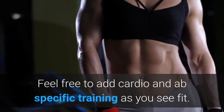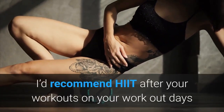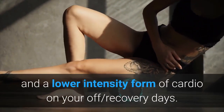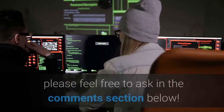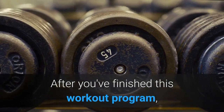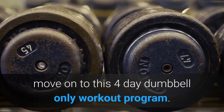Feel free to add cardio and ab-specific training as you see fit. I'd recommend HIIT after your workouts on your workout days and a lower intensity form of cardio on your off/recovery days. If you have any questions about this program, please feel free to ask in the comments section below. After you've finished this workout program, move on to the 4-day dumbbell-only workout program.